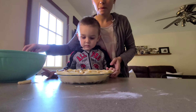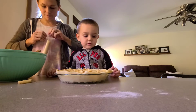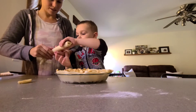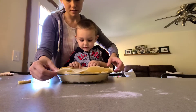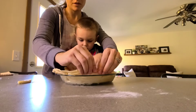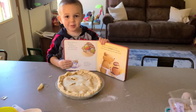You ready for the second crust? Let me get started, so we'll start. Unroll it. Let's cut it. Let's cut it — I'm ready to bake.